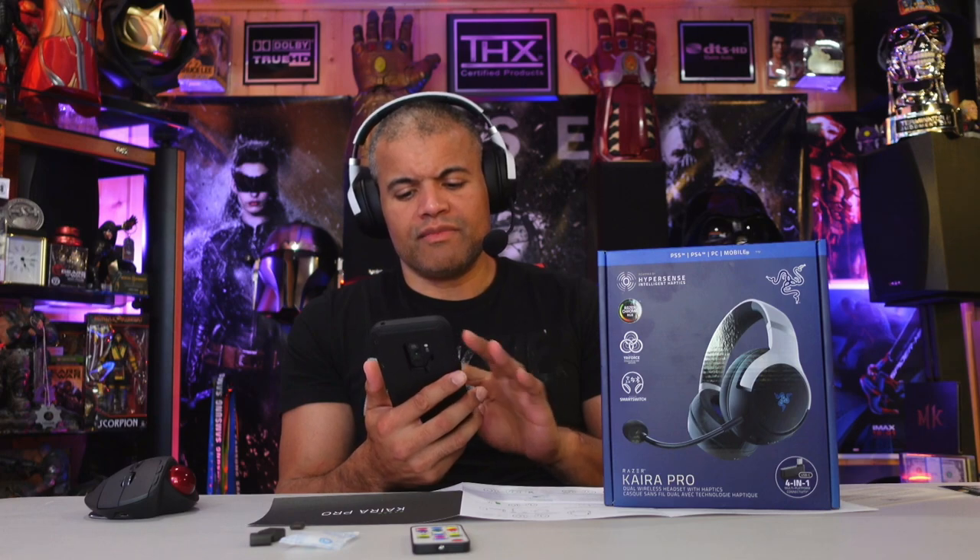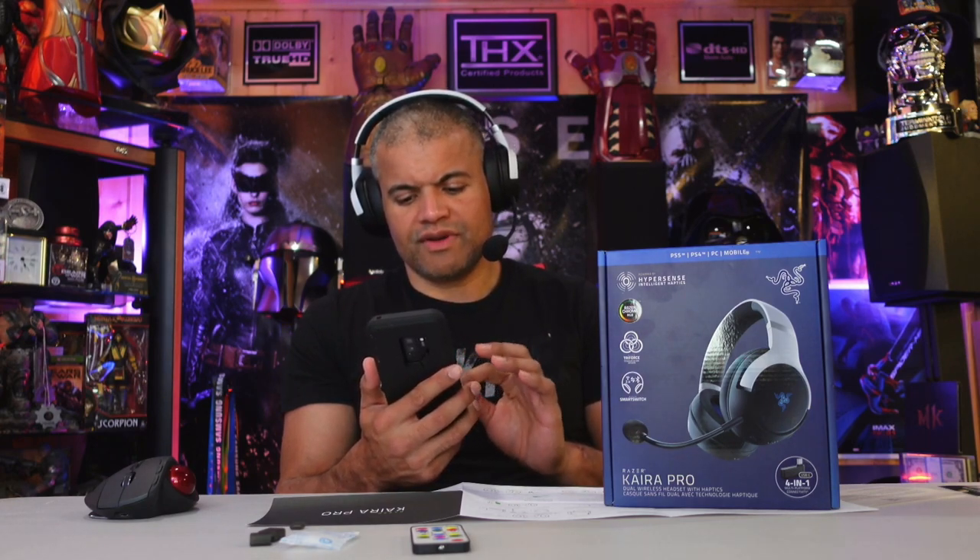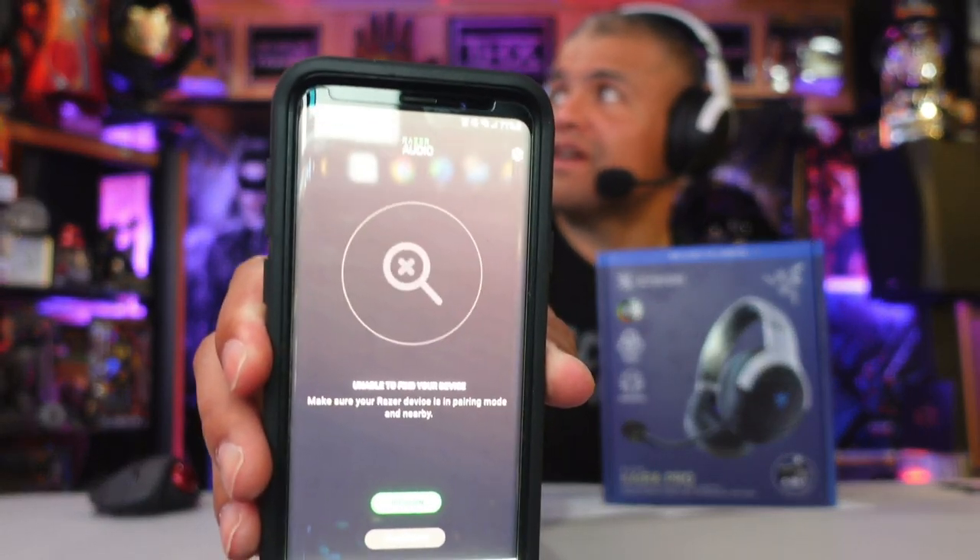The volume rocker is here, up and down. Mic monitoring is on this side. There's also an app you can download on your phone called Razer Audio. You have to switch it from USB mode to Bluetooth mode, then it will find the headset. From the app you can adjust the LED lights — pulsing, static, cycle, wave, or audio-reactive where the lights flash to whatever you're listening to. You also get EQ mode with four or five different presets.